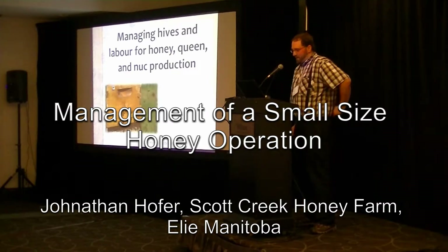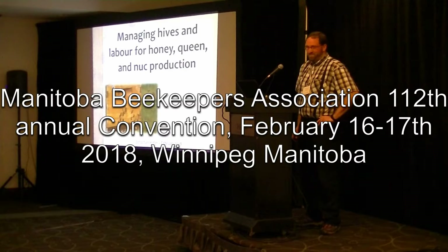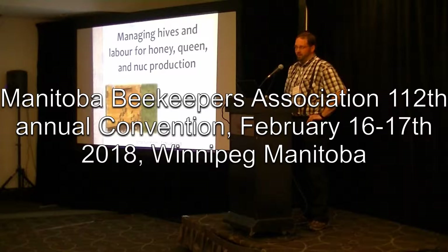It's always nice to hear that you're a magnificent speaker before you've ever even said anything, so we can just shut down now and we'll all go home. Speaking of large beekeepers in Manitoba, it's only fitting that we get the smallest guy going first here.